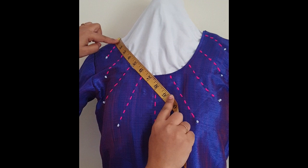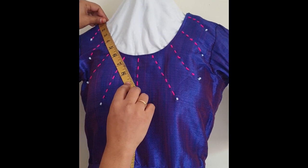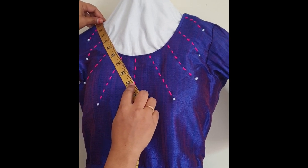For the front neck, measure the depth from the shoulder. For the back neck, you can measure how much you want — it is up to your wish. You can mark 8 or 9 inches; this is up to your preference.